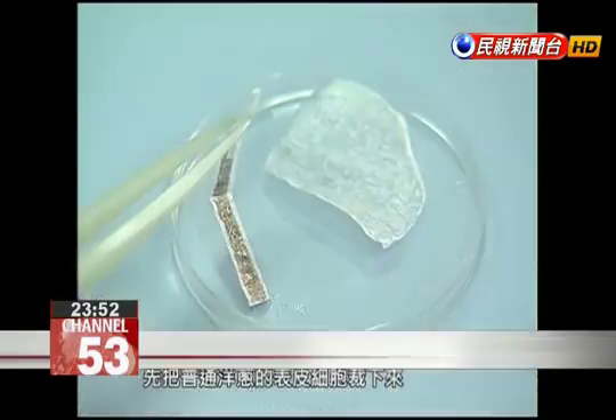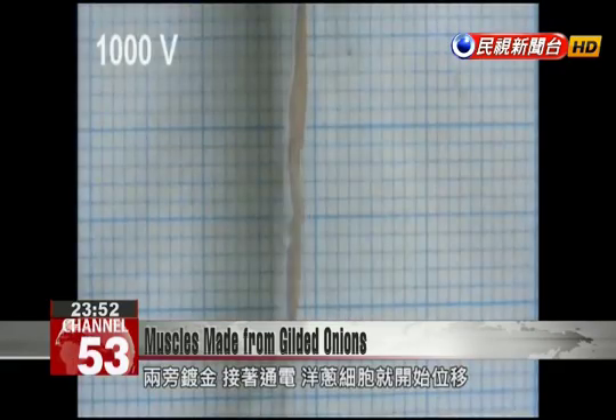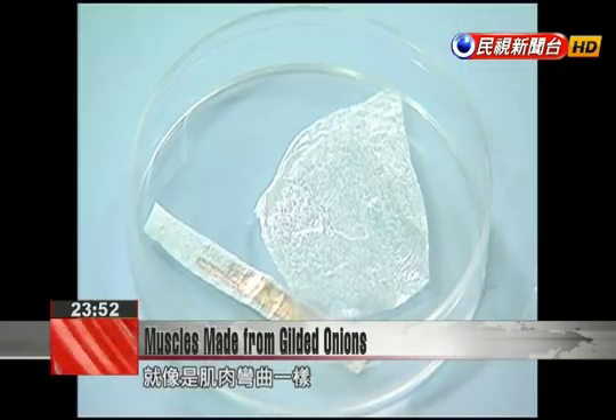The researchers began by collecting the epidermal cells of an onion. These were then plated in gold. When an electrical current is passed through the metal, the cells bend, much like a human muscle.